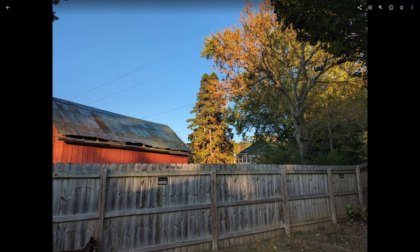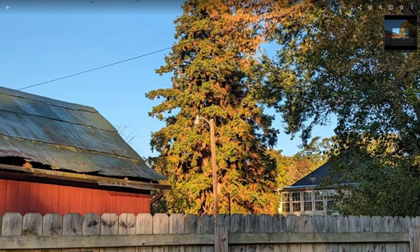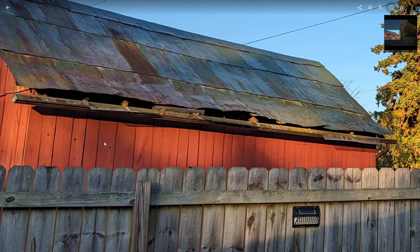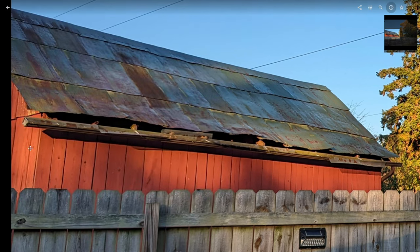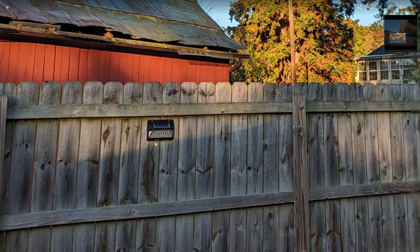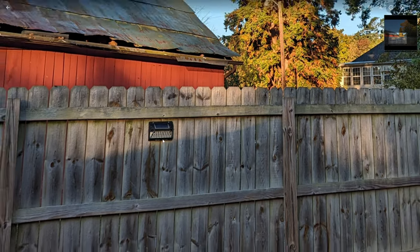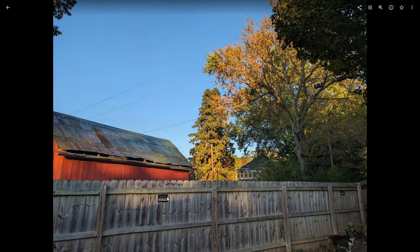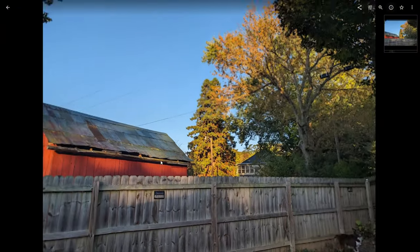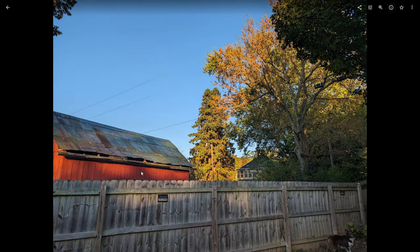If we go to the Pixel Fold, they look really, really similar until you start to zoom in, and then maybe you can see a slight difference in detail. The barn does look slightly less saturated on the Pixel Fold. Let's look at the details on this light — look at the individual LEDs. Going back to the 8 Pro, there is a little bit more detail. So the key difference is that the 8 Pro has maybe a little bit more saturation and a little bit more detail.